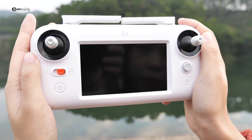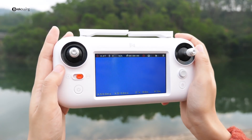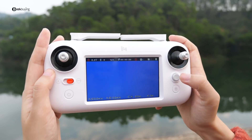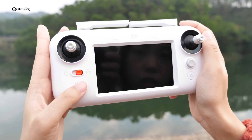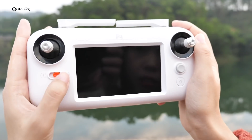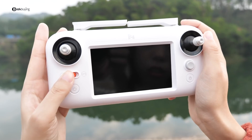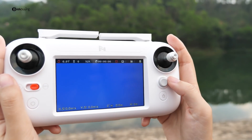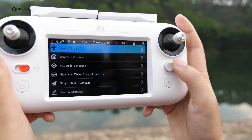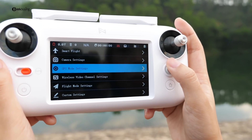Let's talk about the remote controller. What's cool about it is it embeds an LCD screen that shows all the basic information about your drone. On the left side, it has a power button and a mode switch key, which allows you to switch between sports mode and GPS mode. On the right side, it features a return-to-home key and a 5-direction button — toggle it and you can set everything you need.